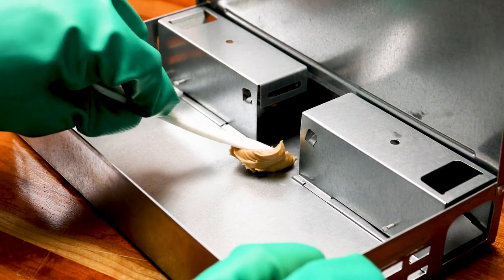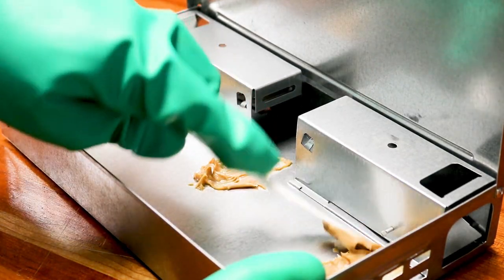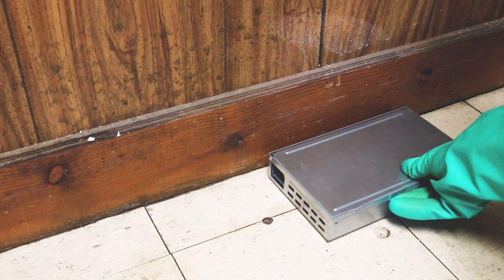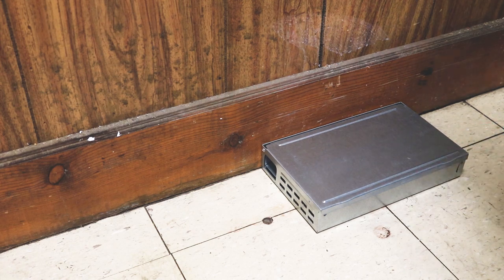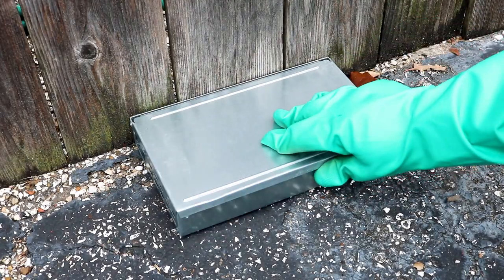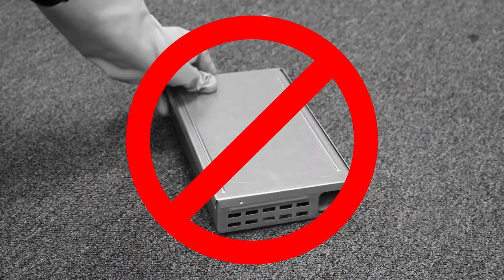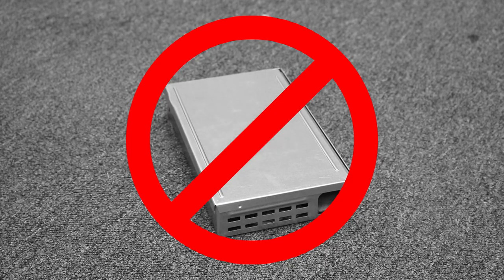As you apply your bait, be sure to use a utensil like a spoon or a knife to keep human scent off the trap. After you've baited your trap, set the trap in places where you've seen mouse activity indoors or outdoors. Place the trap lengthwise against a wall or fence line, with the entry tunnels closer to the perimeter. Do not place the trap out in the open, since mice are more likely to travel along walls to feel safe.